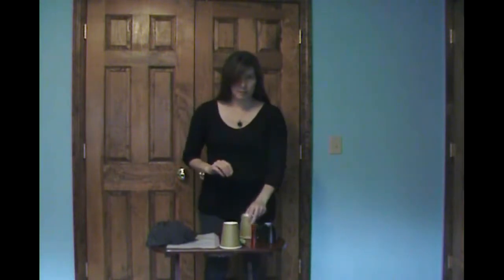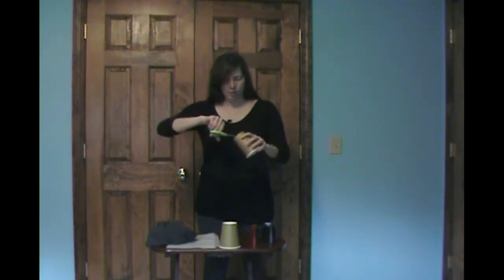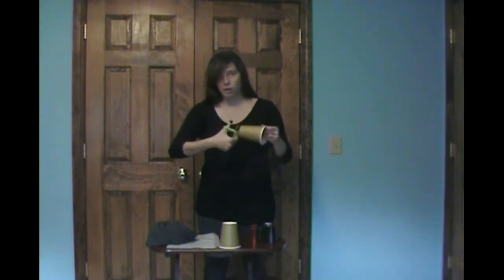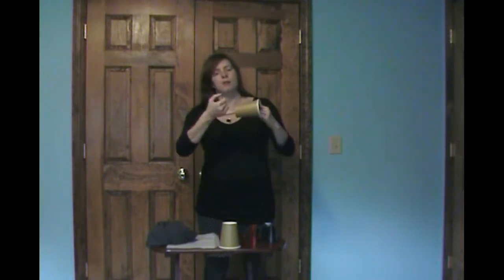Next, you need to make a viewer. Take your other cup and start by making a hole with your pin, but you're going to enlarge this hole so that you can view it with your eye. Make another pinhole in the center, then move the pin around to enlarge the hole, and then use the scissors to make that hole even bigger. The advantage of using paper cups is you don't have to worry about shards that could get in your eyes. Push your scissors through and swivel them around. Always supervise young children when using sharp things like scissors. Enlarge it until you have a nice viewing hole.